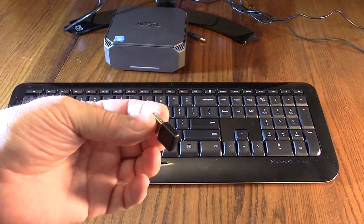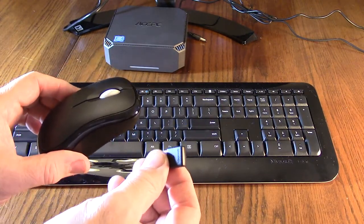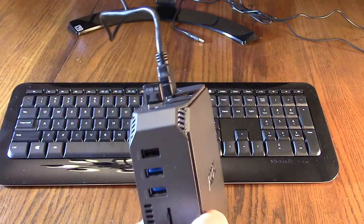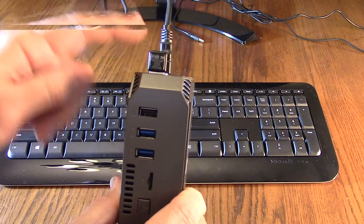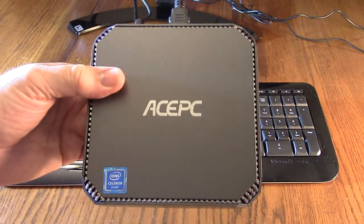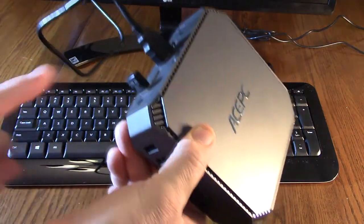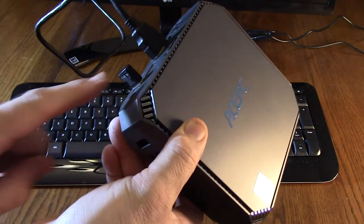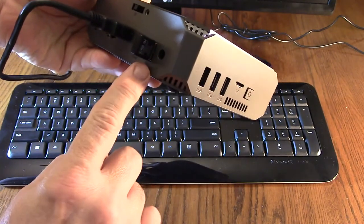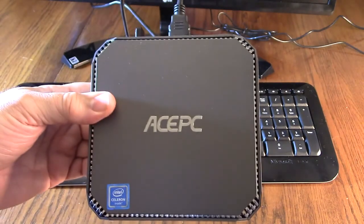What's really unique about this is that because it's a set, it only requires one 2.4 gigahertz receiver to work with both the mouse and the keyboard, saving you space and complexity. We're plugging that USB receiver into one of the available USB ports on the ASPC for a really streamlined system.